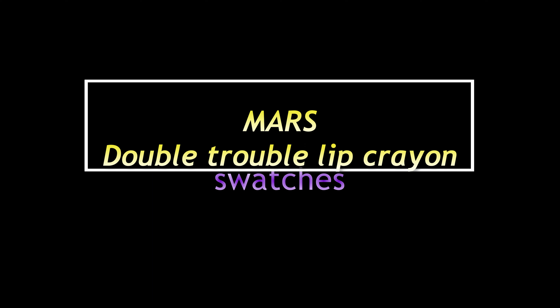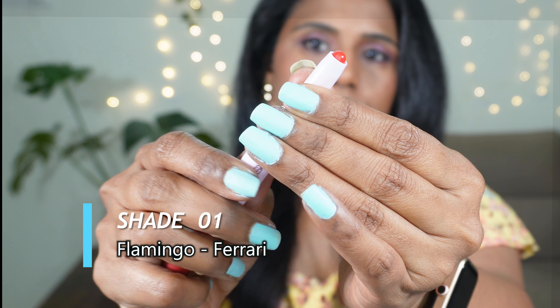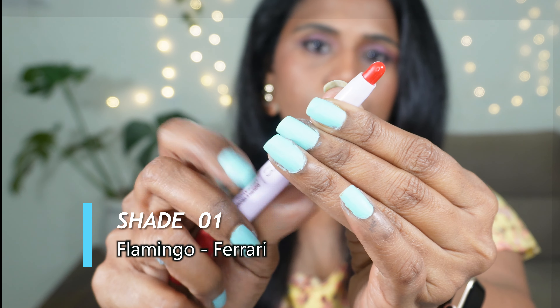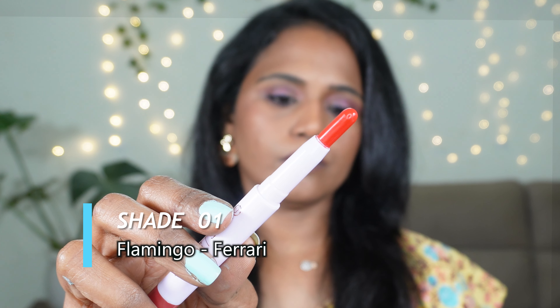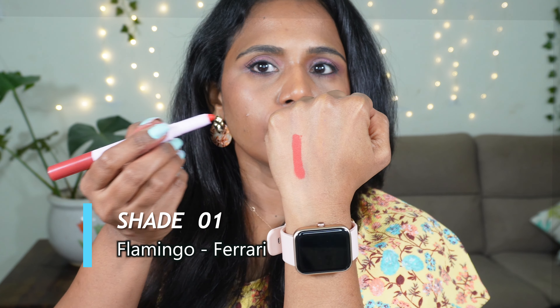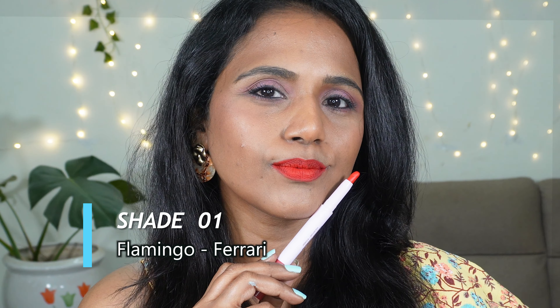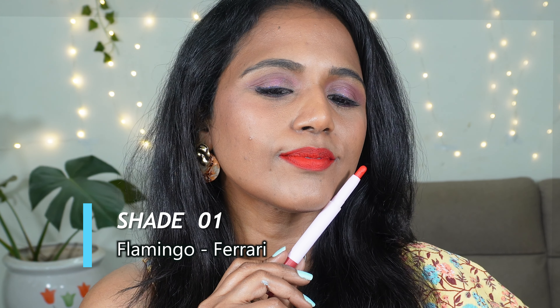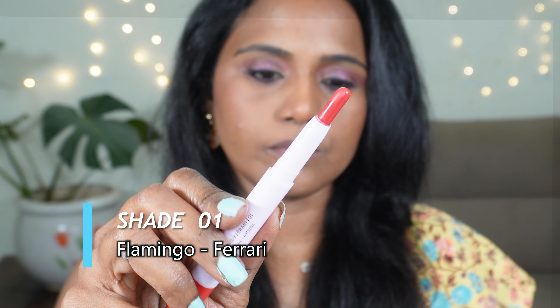Let's check if it is transfer proof. You can see that there is absolutely no transfer. It is smudge proof as well — I am rubbing it with my hand and it is not moving at all. I am really putting a lot of pressure here and it is not smudged at all. I felt like it is kind of difficult to remove this lipstick even when using micellar water — it was still very hard to remove.